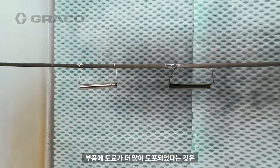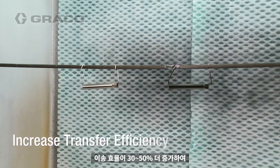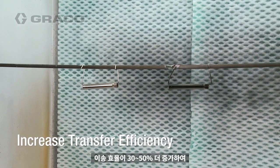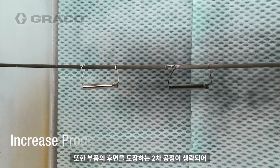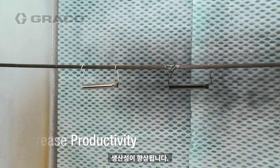More material on the part means your transfer efficiency has increased by 30-50%, which will dramatically reduce your material costs. In addition, a second step of painting the back of the part could be eliminated, so your productivity is increased.